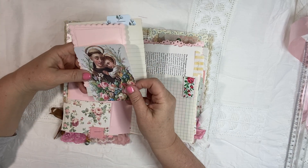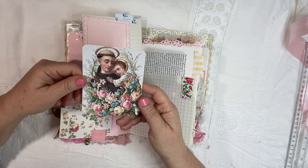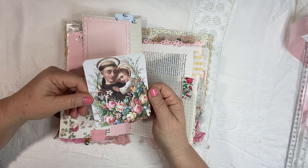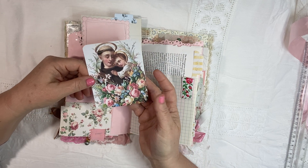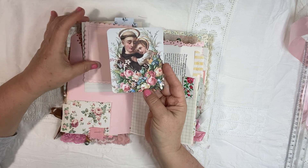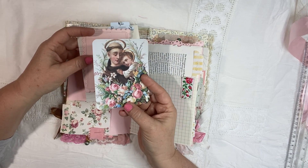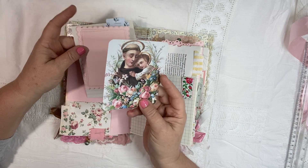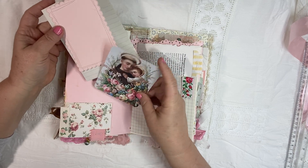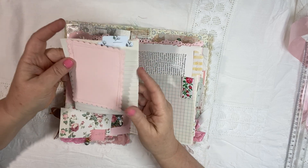June is the month of the Sacred Heart and also of St. Anthony. This is one of my favorite images of St. Anthony — he's the saint of lost things and so many other things. I will link down below all the things that he's the saint of, and it is many, many things. I just love that image.